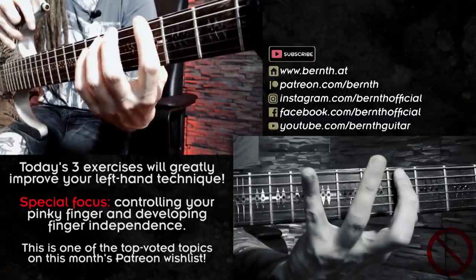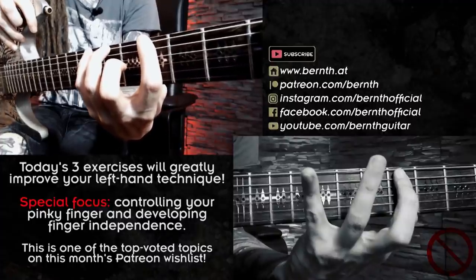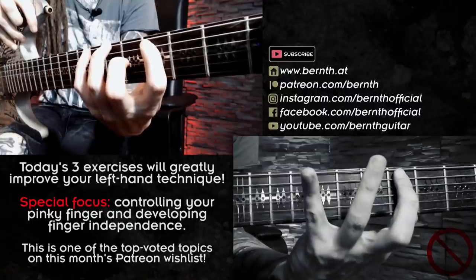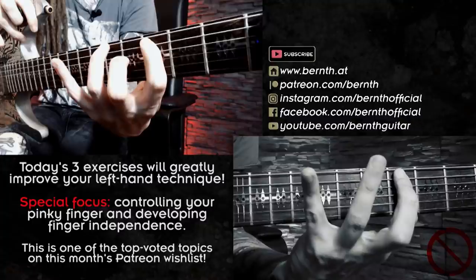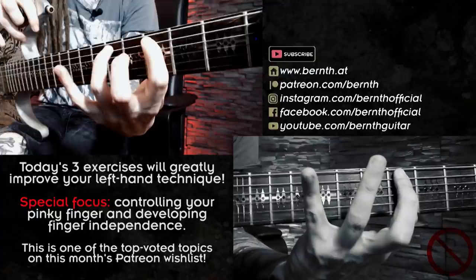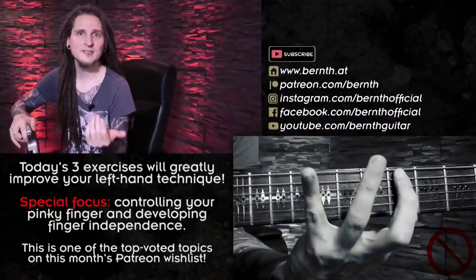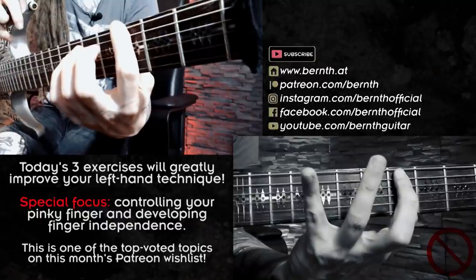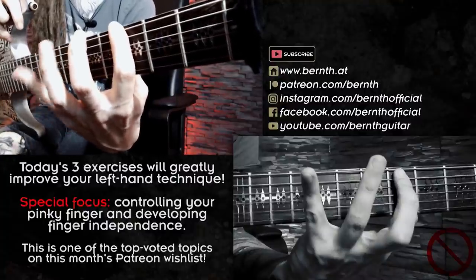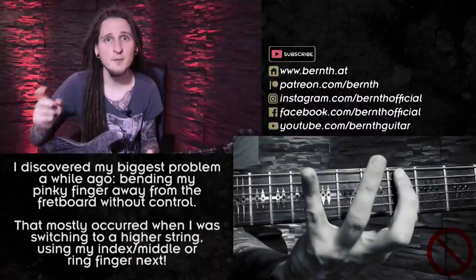One big problem I noticed with my pinky finger is that when I was done with a scale position — for example on the low E string — and then switching to the next string, the A string, I was letting go of the low E string and slowly losing control of my pinky finger. It started bending away from the fretboard, and as soon as I started using my ring finger I was getting this kind of angle. That makes it really hard to speed up certain phrases because your pinky finger constantly has to travel from a large distance back to the fretboard, over and over again — which is really counterintuitive when you want to build speed and a clean technique.